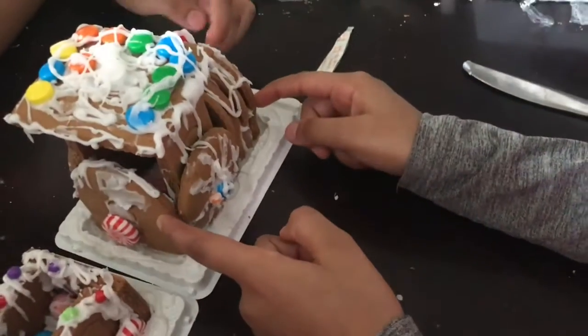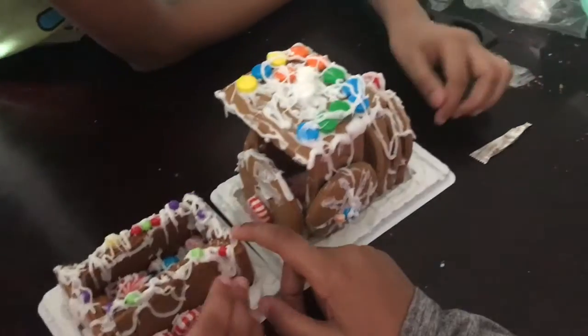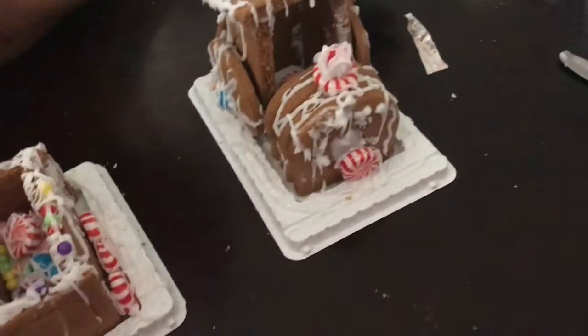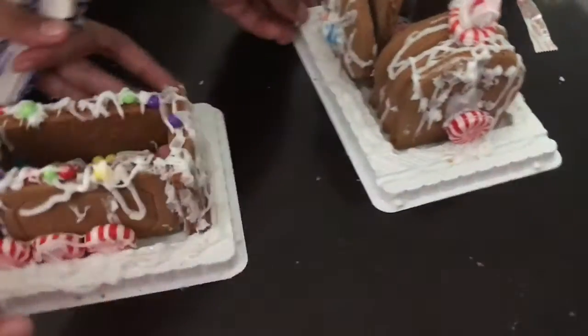We put three wheels right here. No wait, if we had black frosting we could have made tracks. Bye guys — here's the front. Here's the front of the train. It looks like that's a mailbox right there. Might be. I don't know.